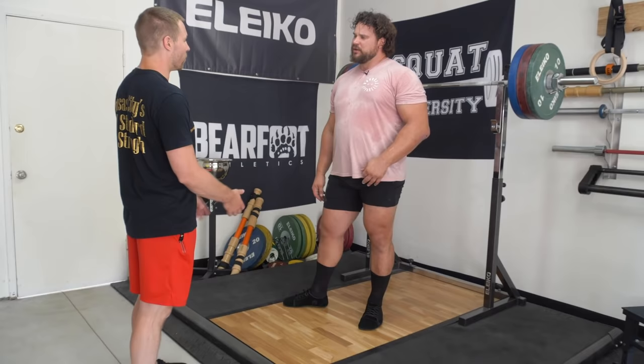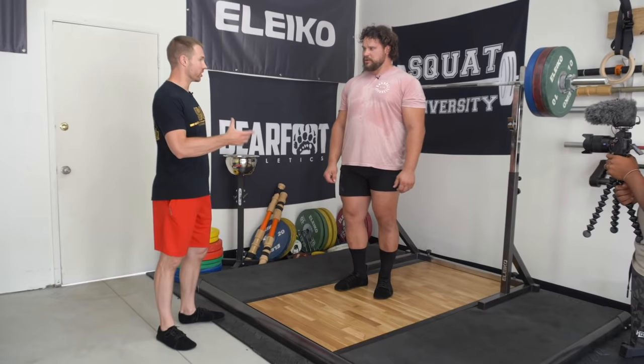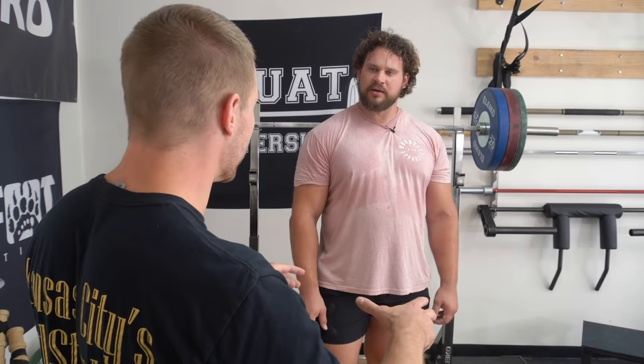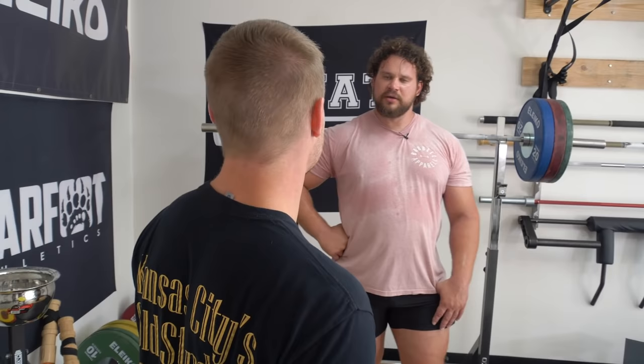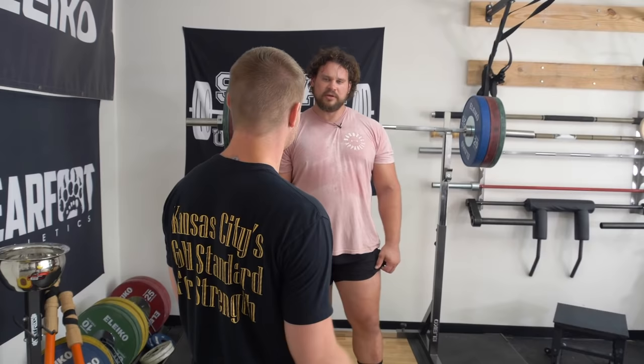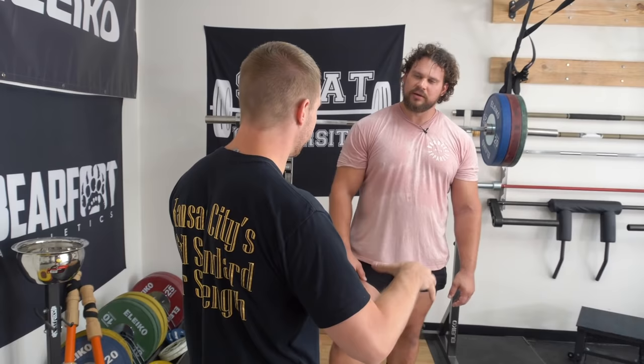Something I think everyone will benefit from is doing really slow tempo descents on your first couple of warm-up sets — taking a good five to even ten second descent with light weight and really feeling for your positions. A lot of times when we go to our bigger movements, we think we need a bunch of corrective exercises to feel symmetrical. But sometimes it's just about slowing the movement down and making that brain-body connection — whether that left glute isn't turning on as much, or you feel a little bit shifted side to side. Making sure you feel symmetrical and are maintaining as much tension as possible is really helpful.